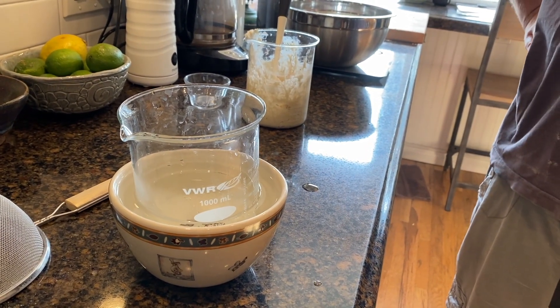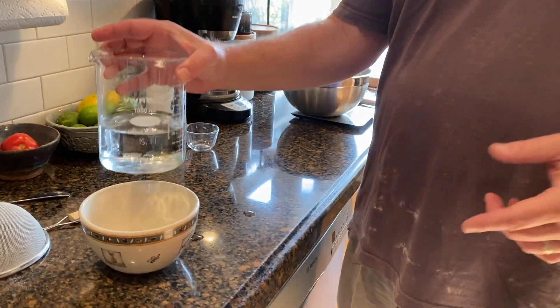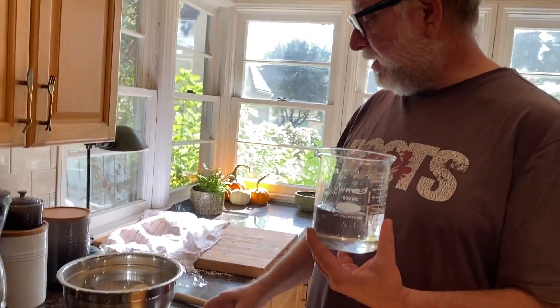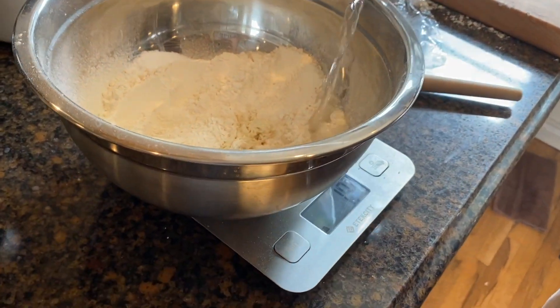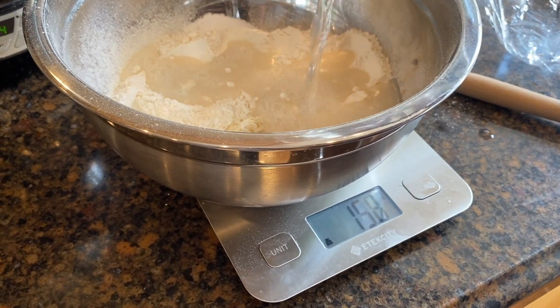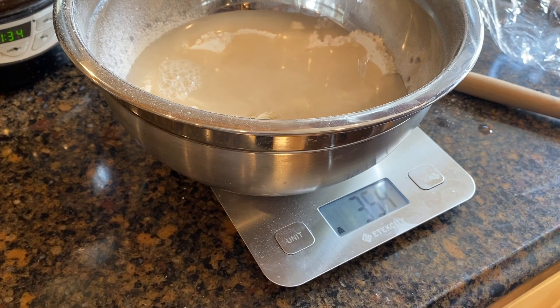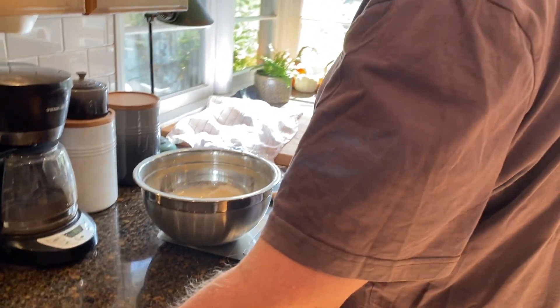Through the miracle of TV we sped up the process. The water had been too cold, so for about five minutes I put it inside a bowl of warm water. Now I want to put about 375 grams into my bowl — I'll zero out the scale and pour it in. Keep in mind that as you're pouring the scale has to catch up. 375 grams — fantastic.